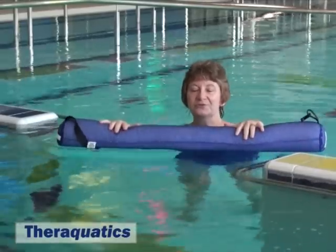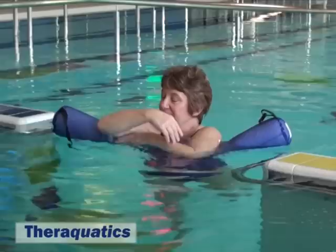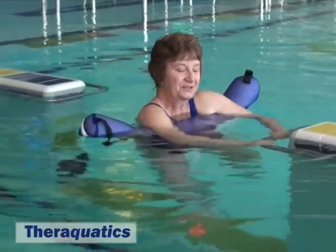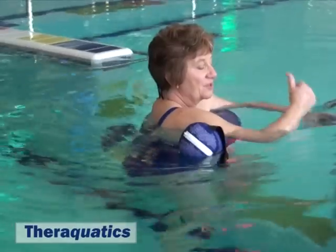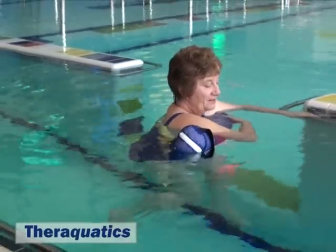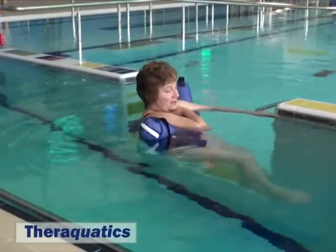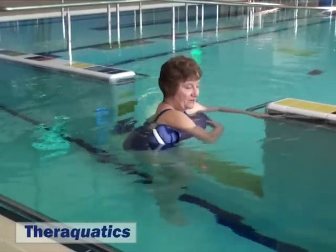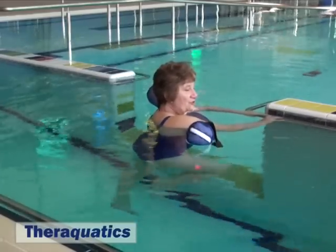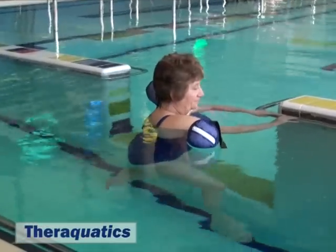The sausage float can be used in the deep water to do leg exercises. Placing it in the front of your body, under your shoulders, then coming into the deep water allows the body to hang vertically. If the float is behind, often people will lean too far back and end up straining their legs. With it in the front, they will hang in a vertical position which helps to stretch the hips and lengthen the legs down in the deep water.